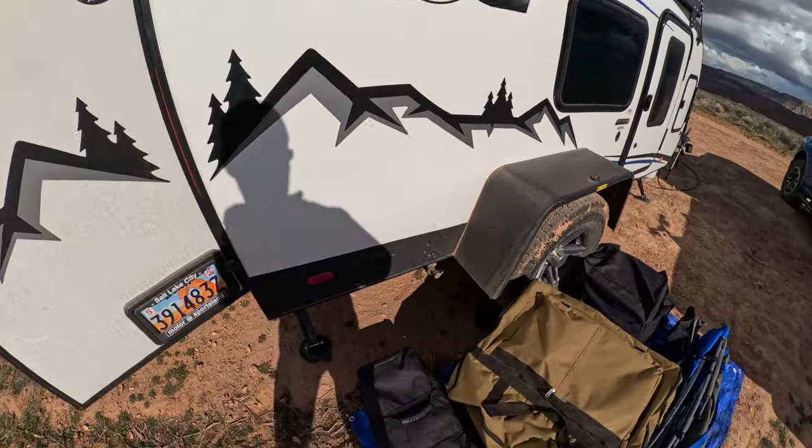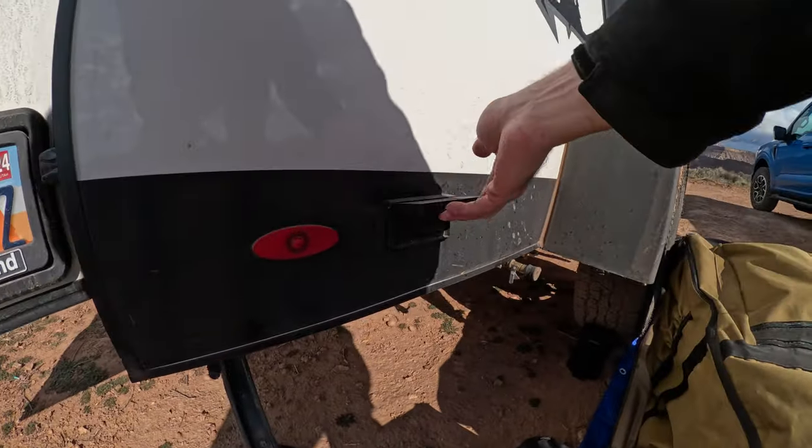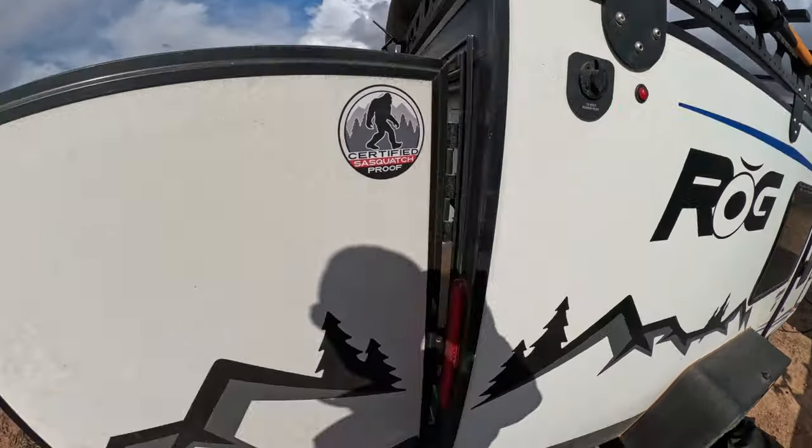You've got your regular port to plug in for your propane stove there. You've got a two-prong plug here and another power port on the side.